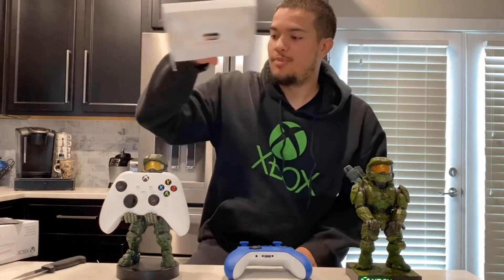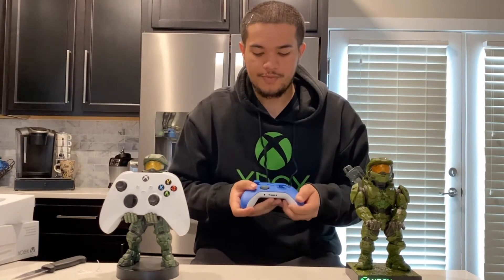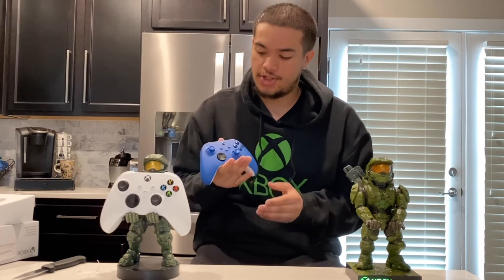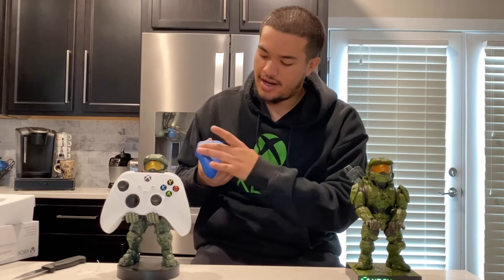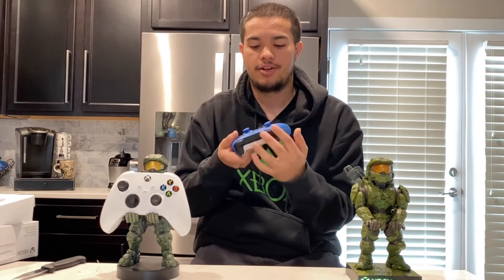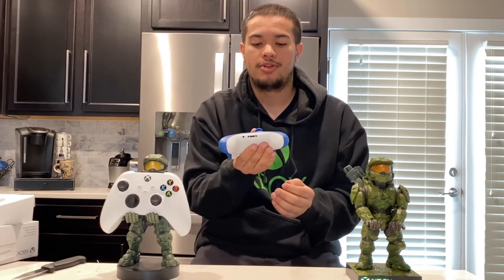Let's move on from the packaging and talk about the controller. Overall, the controller in terms of features is the exact same as the new Xbox wireless controller. But this is the Shock Blue, so the entire front is covered in a blue design. The d-pad is black, the bumpers are black, and the backing is all white, while the bumpers and everything up top is all black. Same thing for the bottom — it's all white.